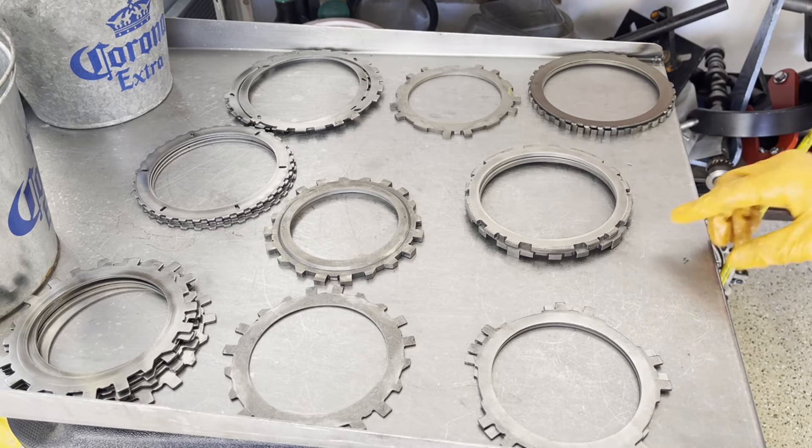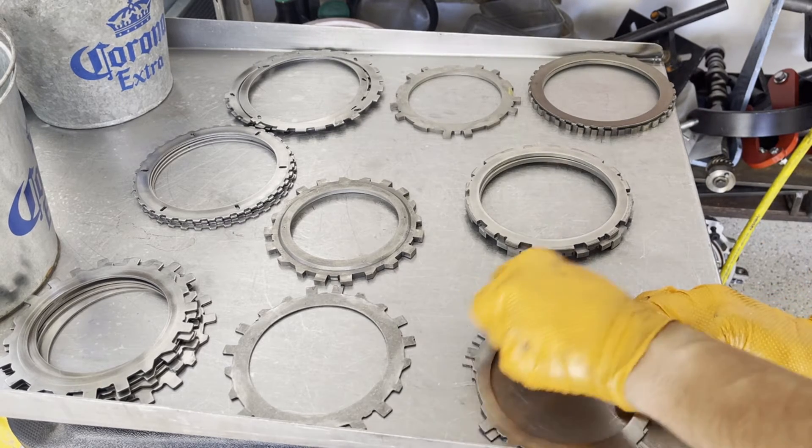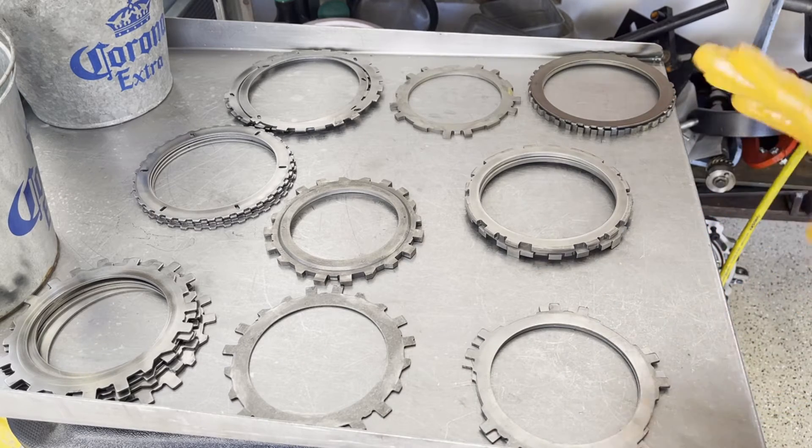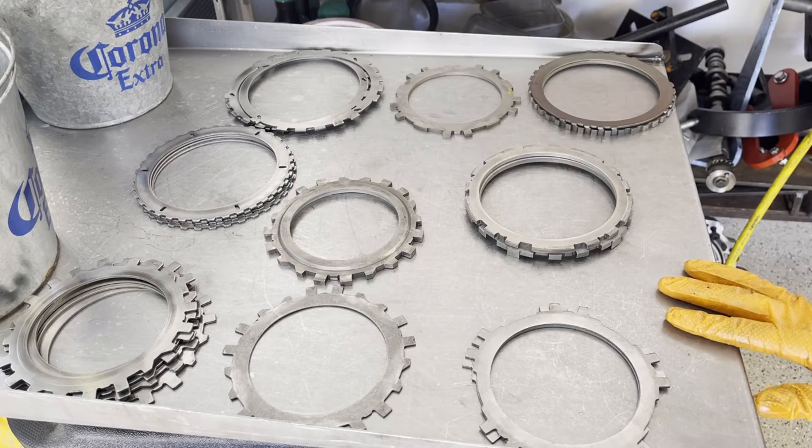I want to talk a couple of minutes about steels and whether or not it's okay to reuse steel plates. Some builders will replace all the steel plates regardless, but most of us will reuse steels if they're in good shape. Here's how I'll inspect and assess a steel plate based on what it looks like and whether or not I'll reuse it.